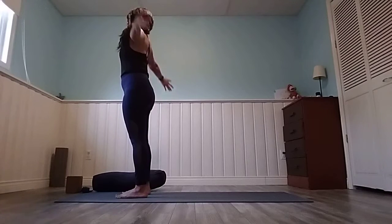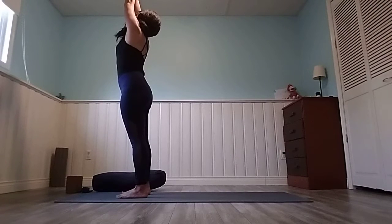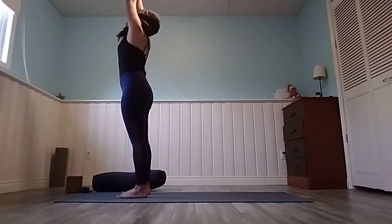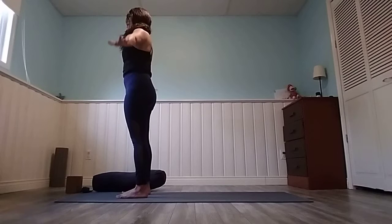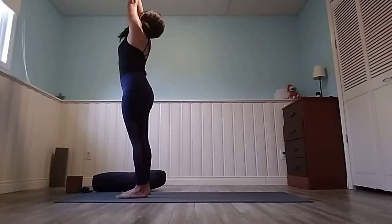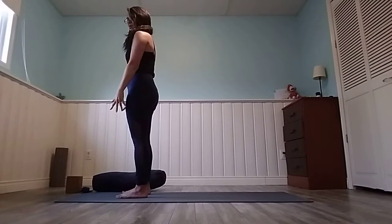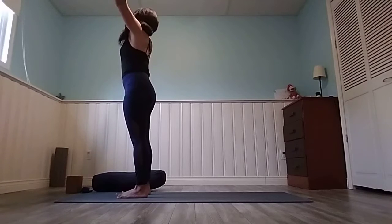Let's circle those arms up and around towards the ceiling. Look at your thumbs, stretch your spine long. Inhale to reach up, exhale look forward, take the hands down. Inhale again, lifting high, look at your thumbs. Exhale, look forward, hands down by your sides. Inhale one last time, look up and extend.